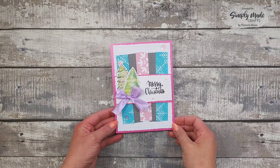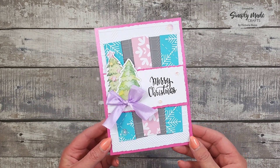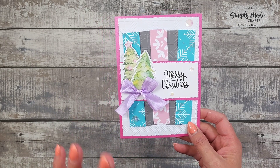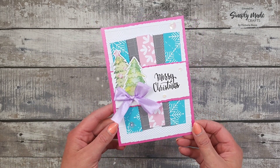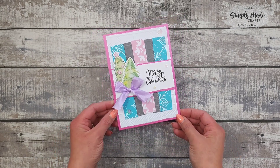Hi everyone, it's Vicky here from Crafty Heaven. Thank you very much for joining me today. I'm going to be showing you how I made this card, which was put together for my design team project for Simply Made Crafts Winter Sparkle Collection. It's really easy to make, and I hope you enjoy it. Let's get started.